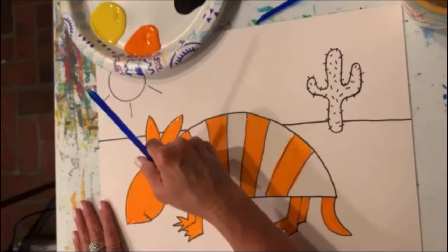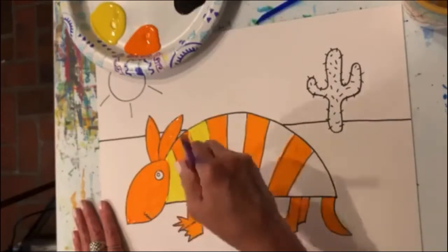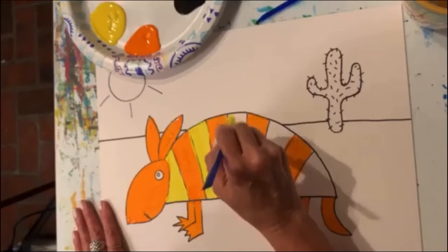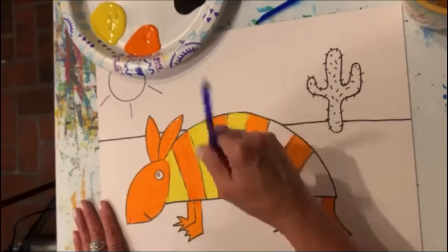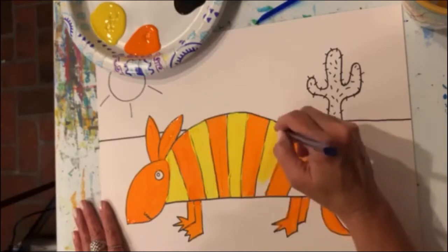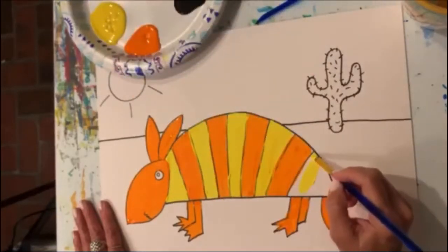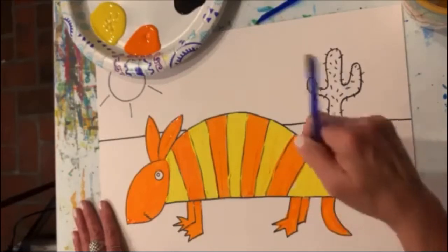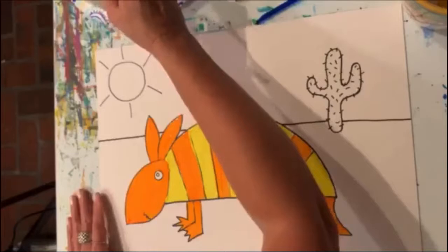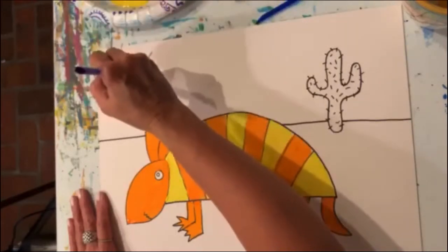Paint those in nice and yellow — that's a pretty combination. I guess if I wanted him to be an armadillo, I could have painted those other stripes blue, but we don't want to get too collegiate here, so we're just going with a nice yellow. And you know what else is going to be yellow in my picture? The sun. So while I've already got that color in my brush, I'll come right up here and paint that sun yellow.